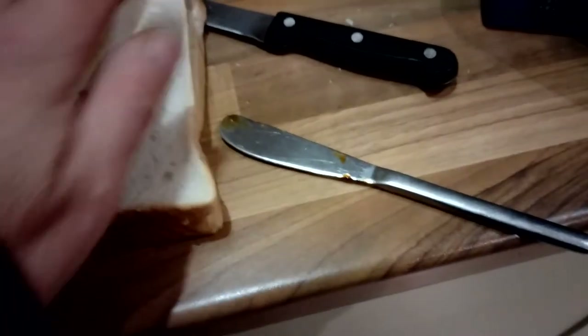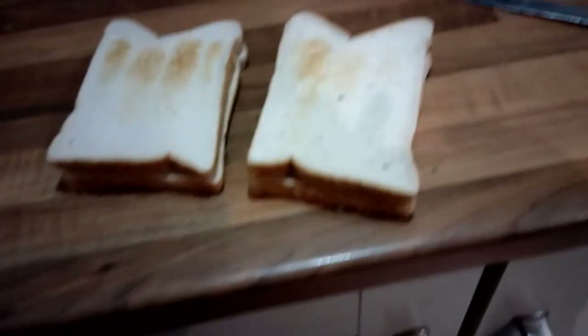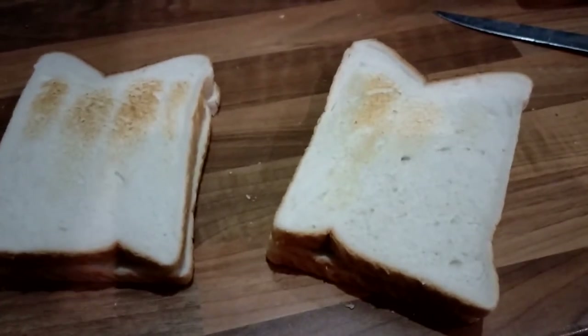There we go — liberally applied the marmite, and you can see I've slightly toasted the bread. That's literally because I had to take it out of the freezer, so it's just to defrost — it's not toasted. I've closed that up and I've put a little bit of double gloucester in as well, purely for some extra color.